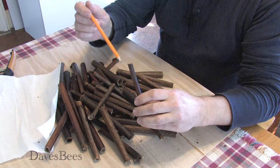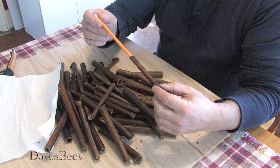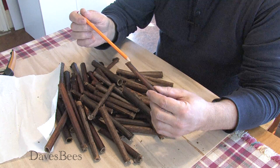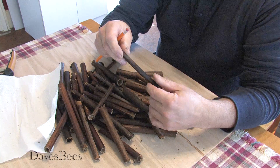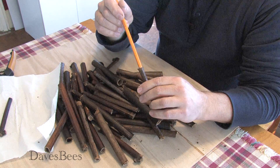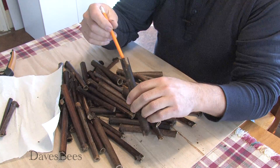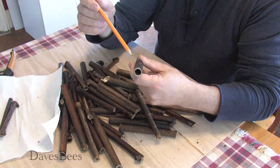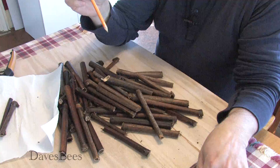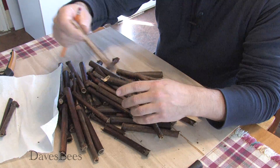The best way to check is with a pencil. You want it to be close to the size of the pencil — that one's really good, it's just what we're after. If the pencil won't quite go in, that's a good size as well. So we're going to take the good ones and set those aside. There's another good one. The bigger ones with a lot of slop are way too big, so we'll set those off to the side.